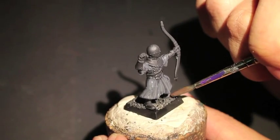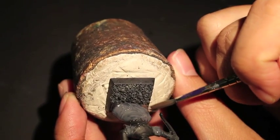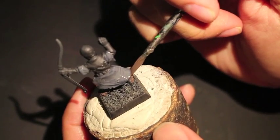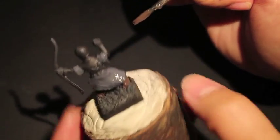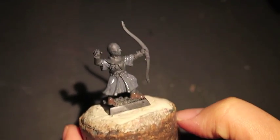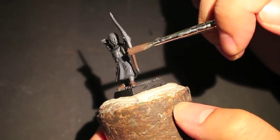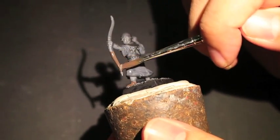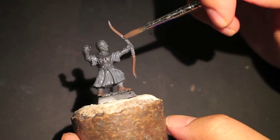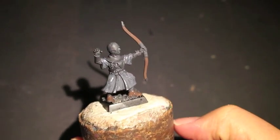You'll notice that for all of them I do Dryad Bark for the shoes. Dryad Bark is a nice dark brown color — very, very dark, especially when you shade it, so it'll give us a nice look. Both of the bows I did for House Lannister and House Stark were kind of bright looking with the XV-88 color. What I decided to do with my House Greyjoy Bowman was to give him a dark colored bow, which is why I decided to go with Dryad Bark.